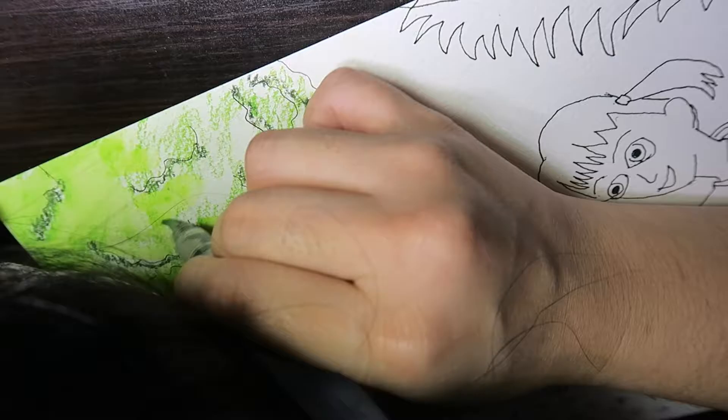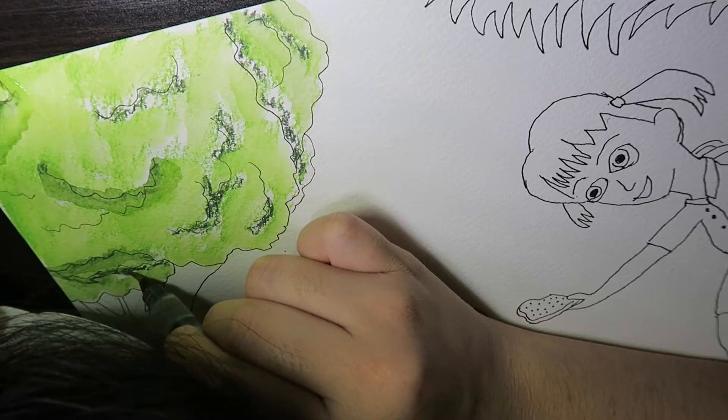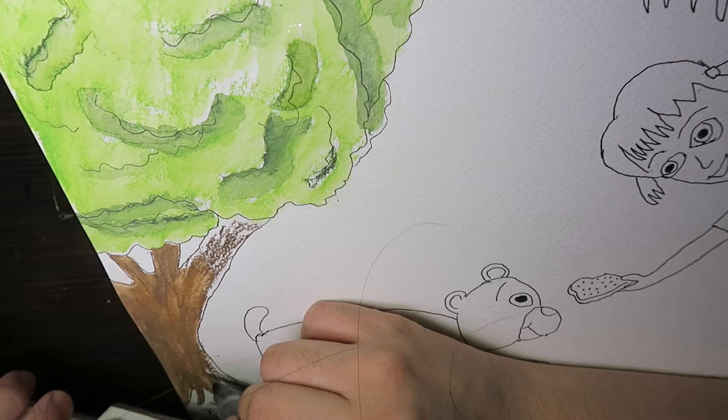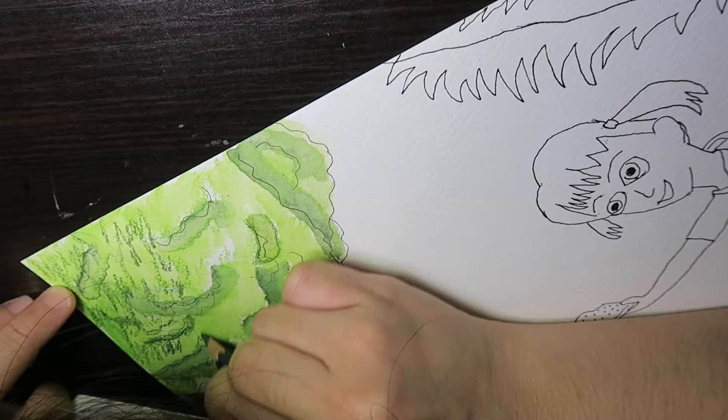Hi everyone, welcome back to this week's video. It's another speedpaint, but I actually just want to share my recent thoughts with you. A little bit about this picture: it's a watercolor pencil painting. I initially sketched it out on normal printer paper and then inked it onto watercolor paper. My intention was to make it a really cartoony, fantasy, children's book kind of painting.